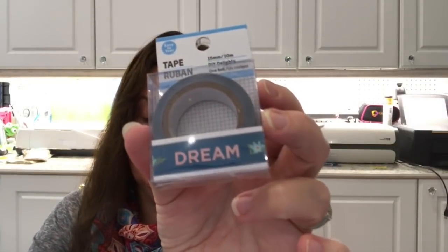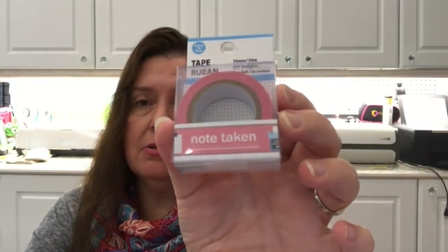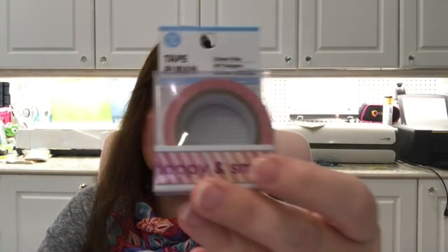I also picked up some decorative tapes I hadn't seen before. One says 'dream,' one says 'note taken' — great for planners — with a typewriter on one end and a coffee mug or pen cup on the other. Another says 'happy' and 'smile.' I actually got two of the 'note taken' tape because I really like it and it's in pink.